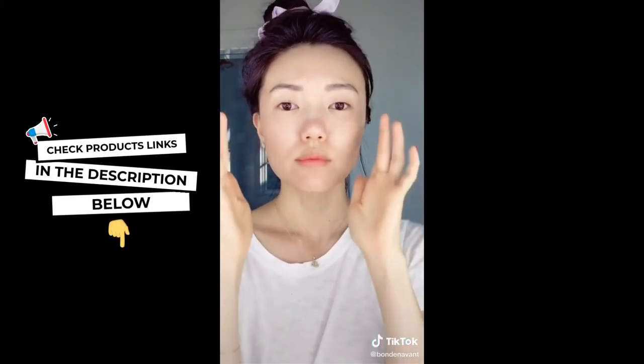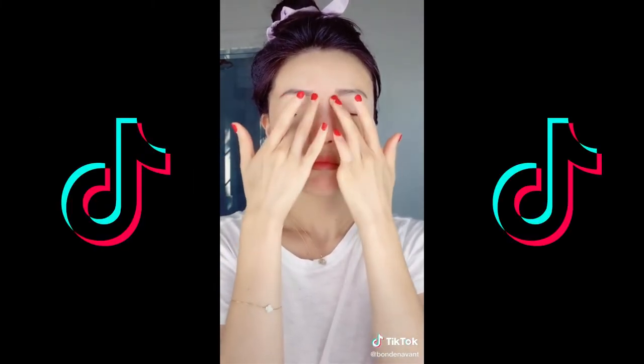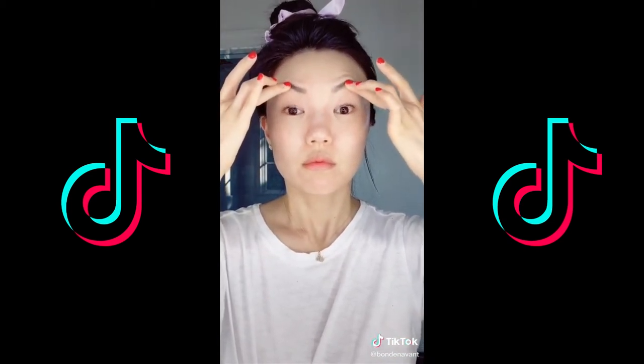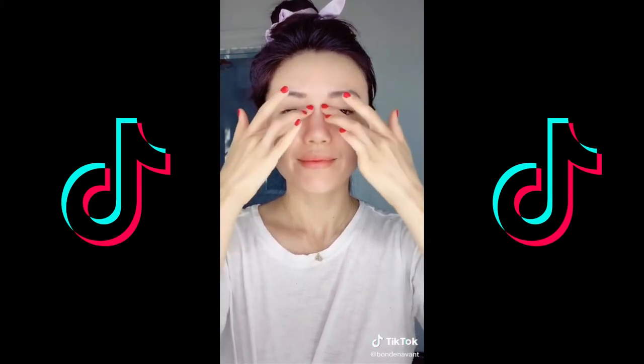Take a little bit of pressure and apply it on the sides of your nose bridge, move to the beginning of your eyebrow, slightly in, then to the high arch, then to your temple, and repeat this three to five times.